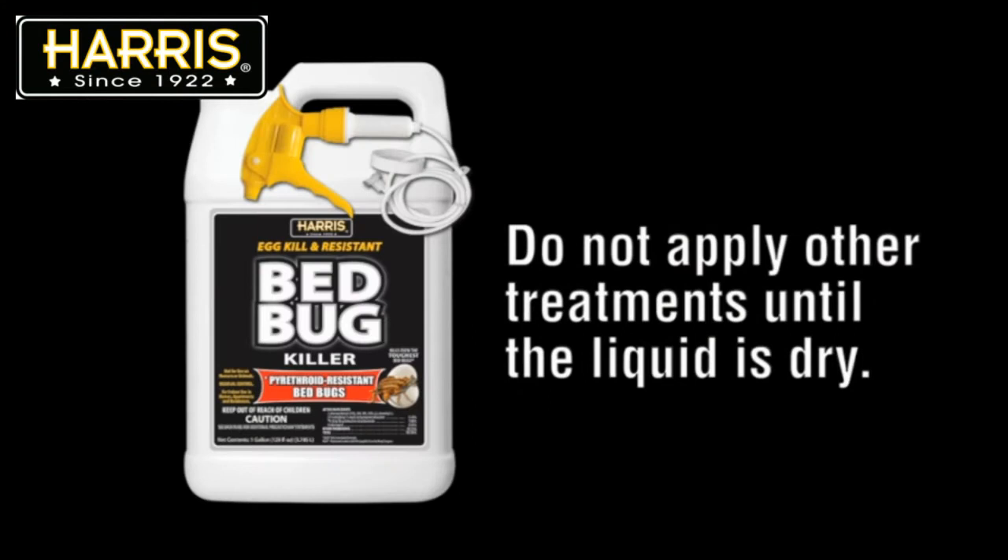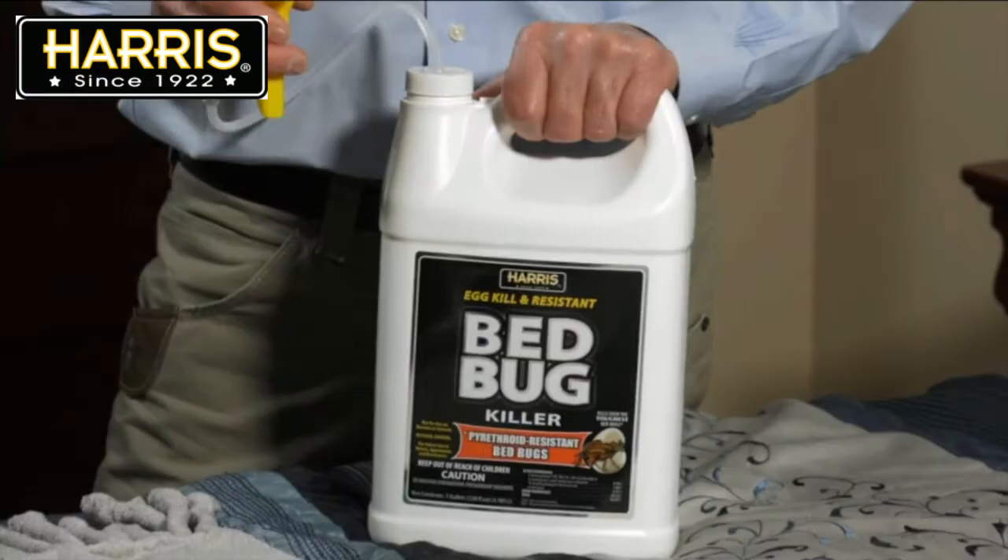Do not allow children or pets to enter the area until the spray has completely dried. Also, do not apply any type of powder or insecticide until the liquid is 100% dry.